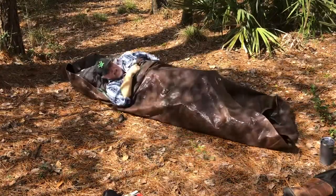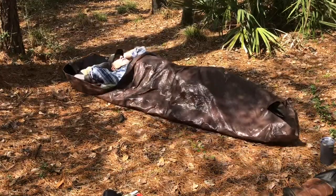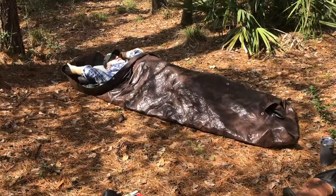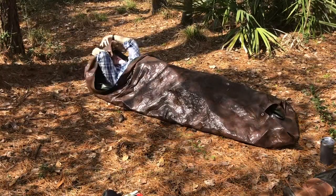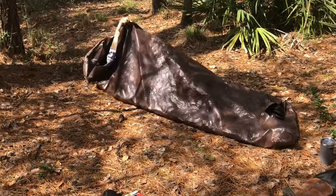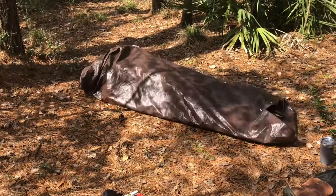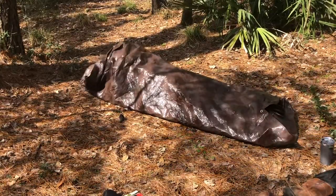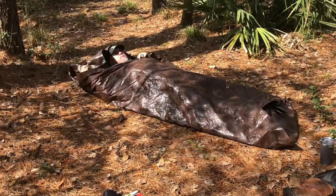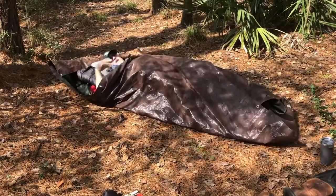I tuck that underneath me. Now I feel like a little envelope. The whole thing about this setup is if it's super nasty out, you can take all this, pull it down, and kind of tuck it all underneath yourself. It leaves an air pocket so you can still breathe, but it keeps you completely covered if you have a little bit of drizzle. This is fine if you have a little drizzle or heavy dew.